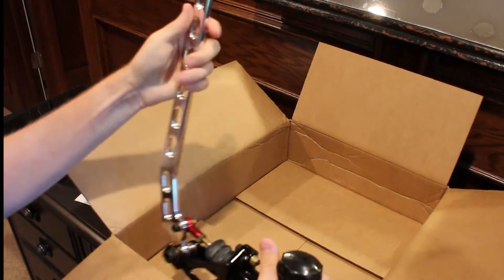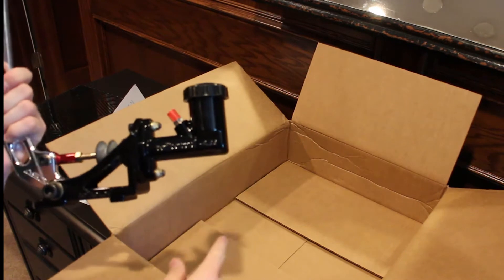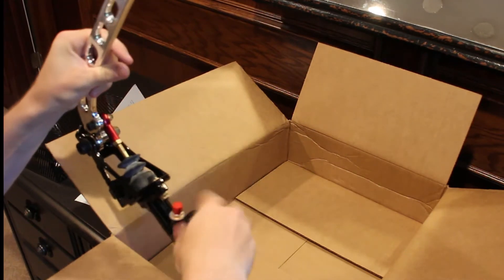I didn't want one of the ones with the weird grips. I just wanted the straight pole. The Wilwood reservoir is pretty sweet. Let me pop this thing open.